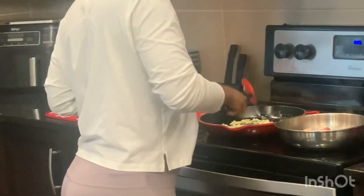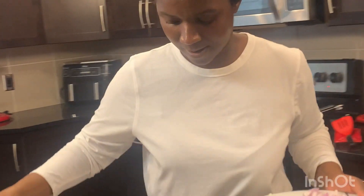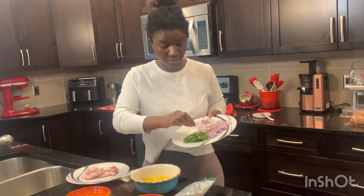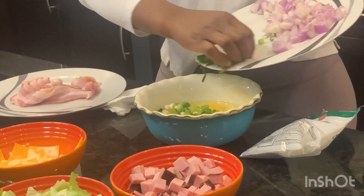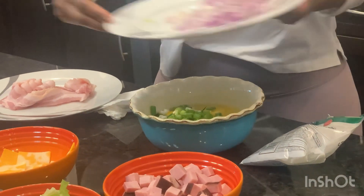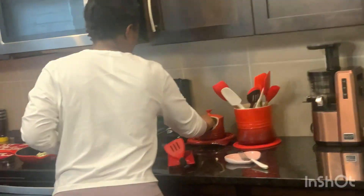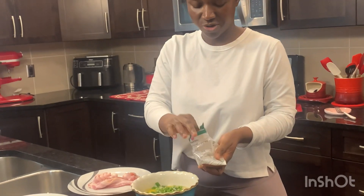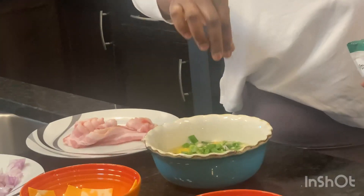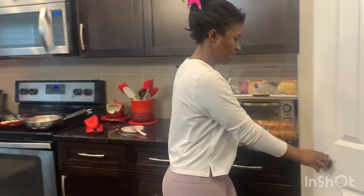While we're waiting for that, I'm going to prepare the egg. I'm going to toss in my chopped spring onion into the egg, add a little pinch of salt — not too much — and a little pinch of black pepper to mix through the egg.